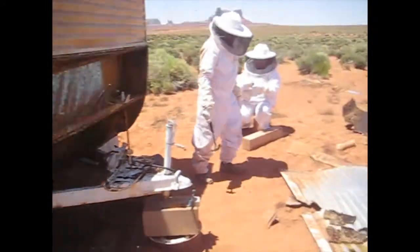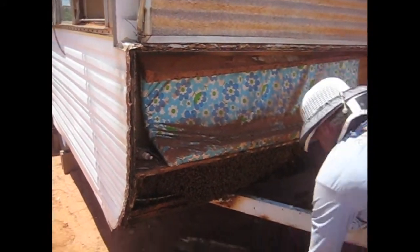We finally got the edge off. We got all the wood and now the whole cutout was exposed there.